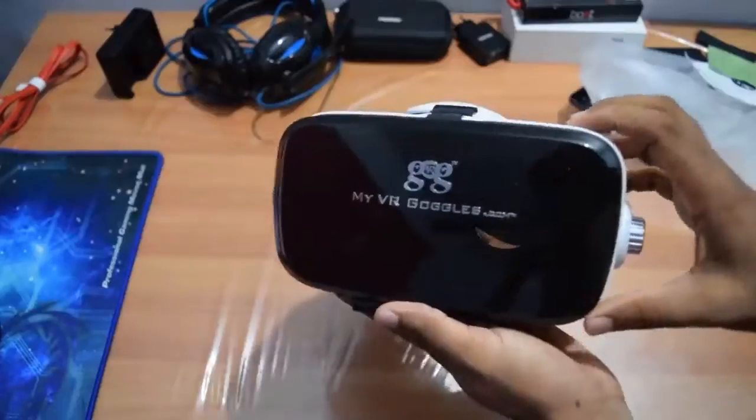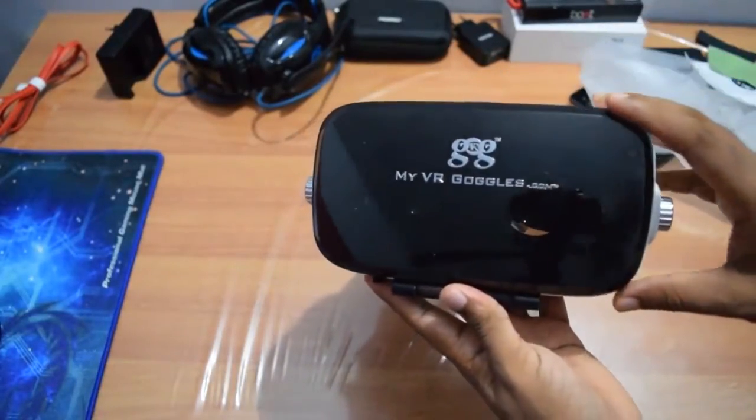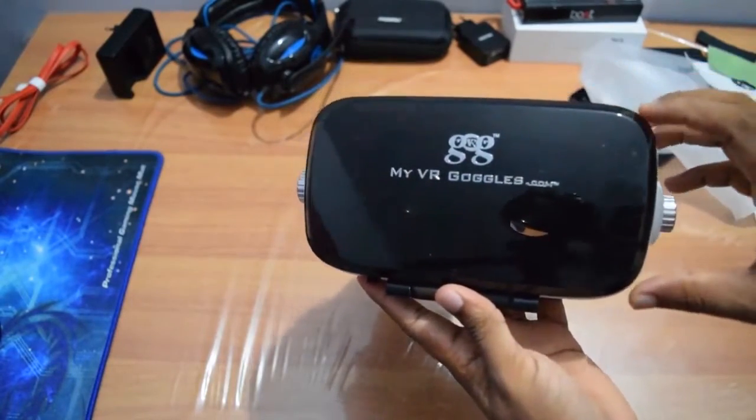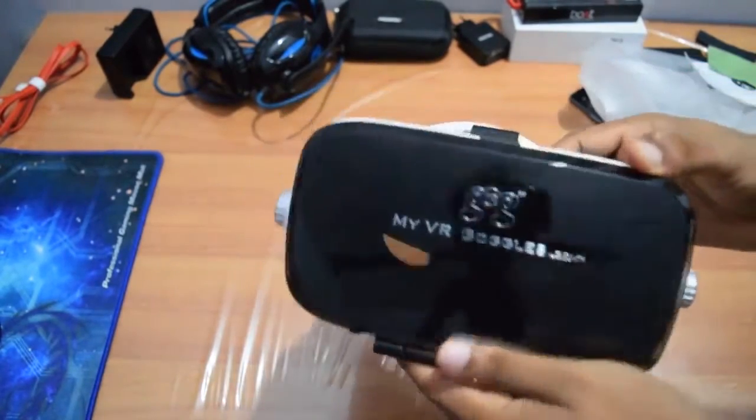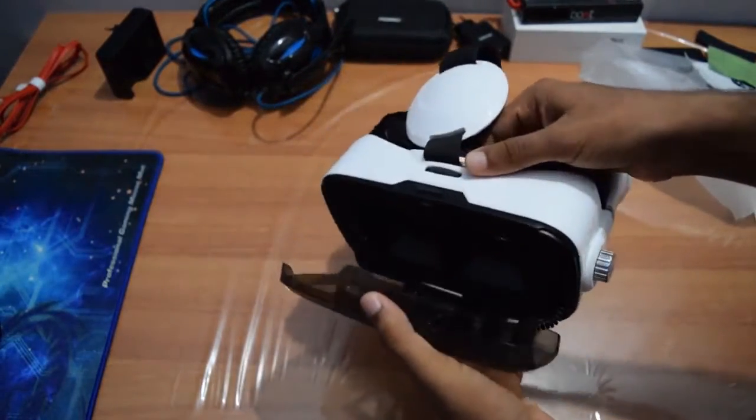Now let's check out the VR headset. You have the brand logo in front. As you can see, it looks very cool in the black and white version. The body is completely made of plastic. The build quality and the finishing is up to the mark.